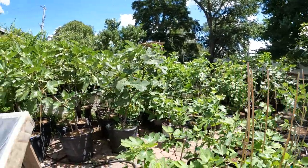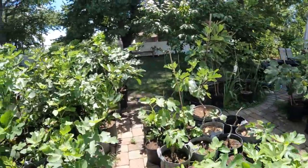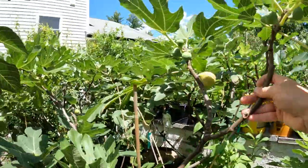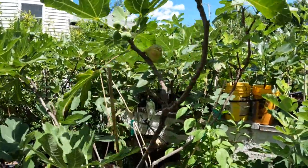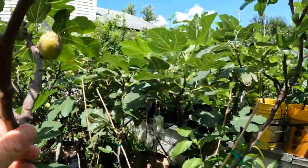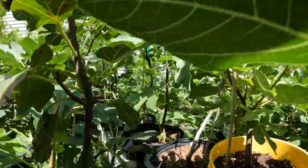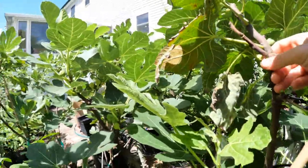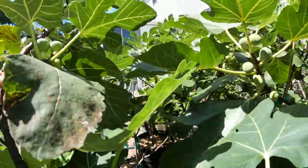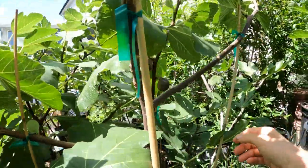All right everybody, this is Ross the Fig Boss. Today we're going to go around the potted figs, also the in-ground figs. We're going to do a little bit of a harvest. We finally have some figs that are ripe. Today is August 12th and we're getting into the fig season. We're getting a certain quantity of figs now that I feel like it's a good idea to bring you guys along while attached to my chest and just show you some of the figs I'm harvesting.